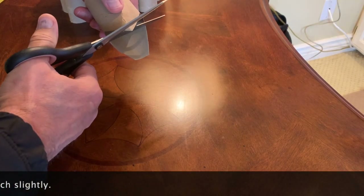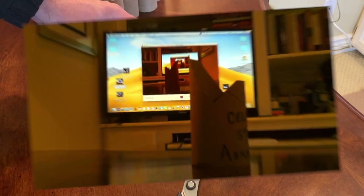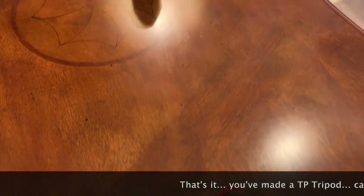If you'd like to, you can snip the top parts to make it more presentable — and that's it. You've created a TP tripod.